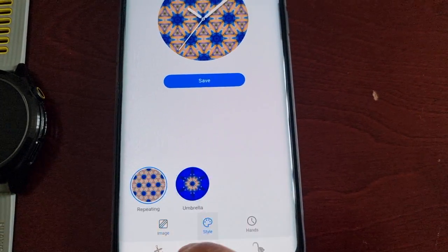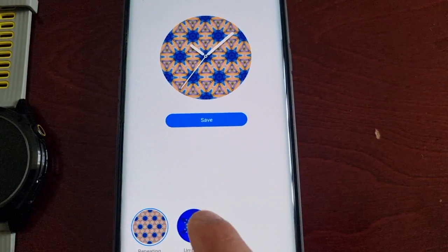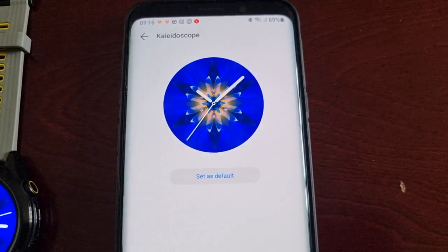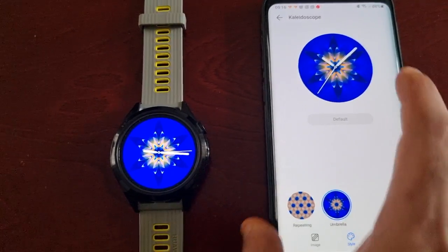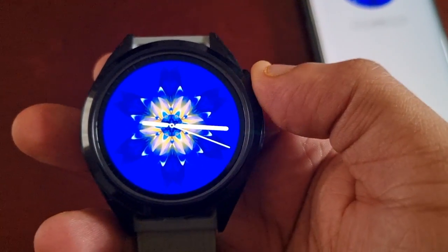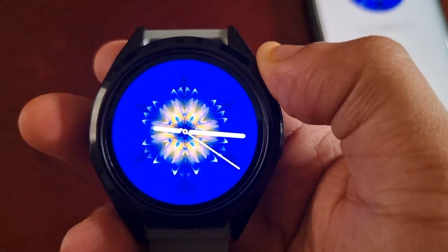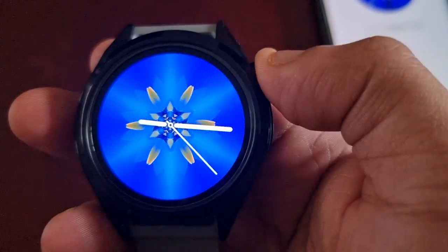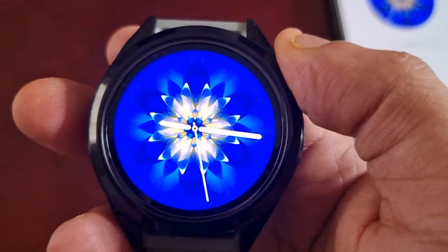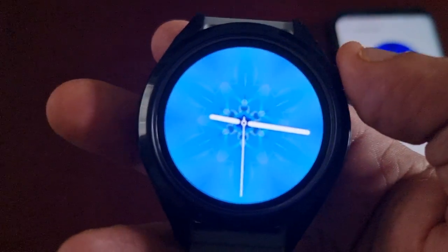Let's put it back to default and check it out. This is the Kaleidoscope watch face, and when you turn the crown it gives these kaleidoscope effects.